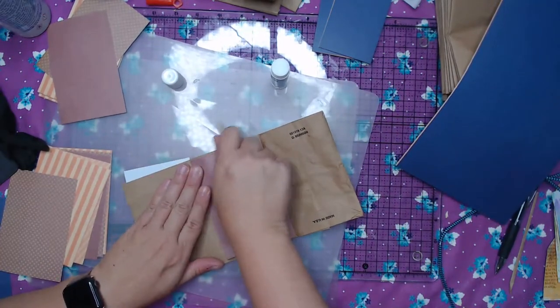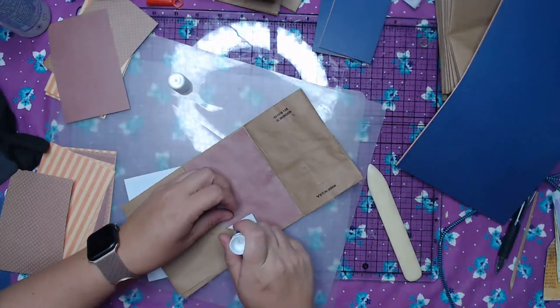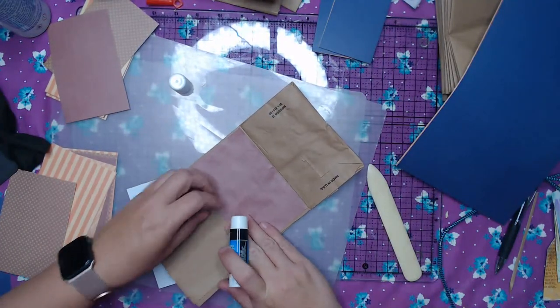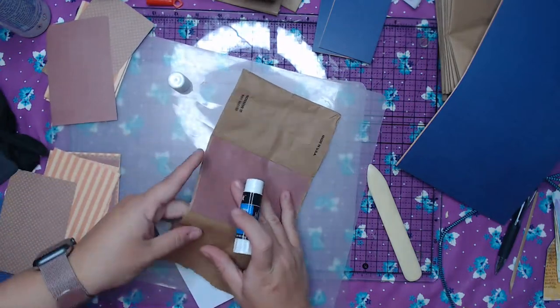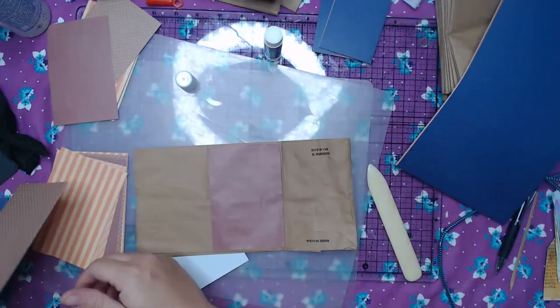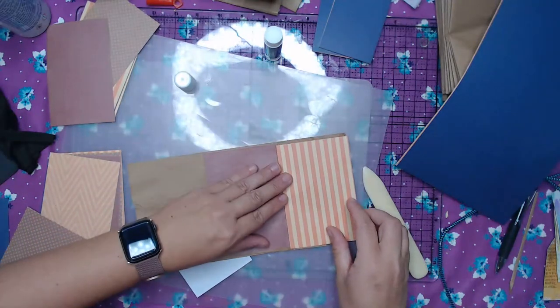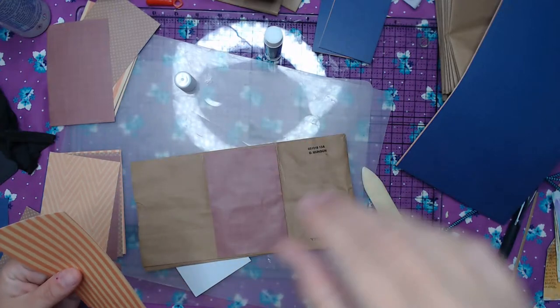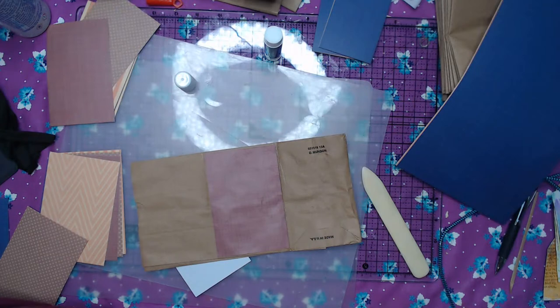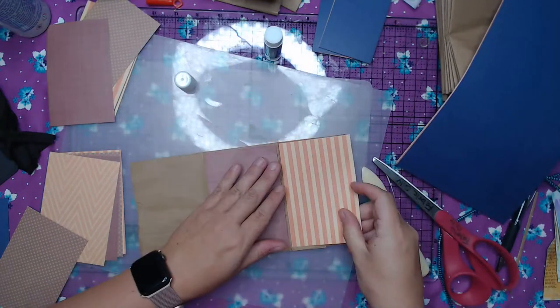You do want to burnish this down really well. Like I said, I don't love this glue stick — you can use whatever you want. I'm just going to use random pieces. This needs to be trimmed just a little bit — just taking a sliver off this one, it's a little too big.